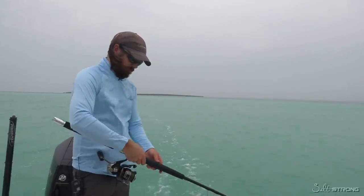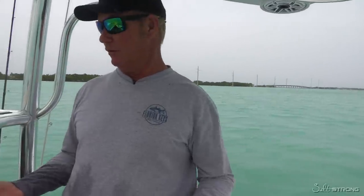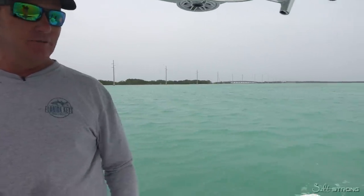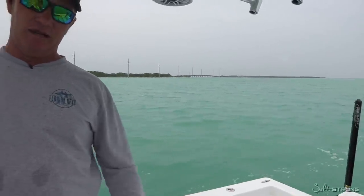We'll drag this for a bit, reel it in, and see how it does. You can check it as it comes in. We're just idling along here — clean the boat at the same time, get your stuff together. You don't need to drag it fast; you just need to make sure you drag that line clean — no hooks, no leaders, no knots. Drag it out behind the boat, give it a chance to unspin, wind it back up tight, and then you're ready for a full re-rig.